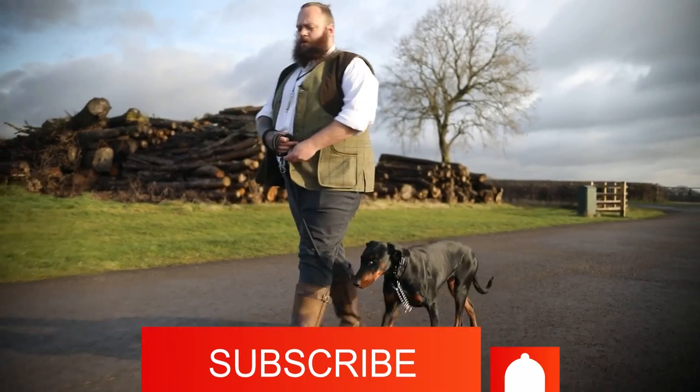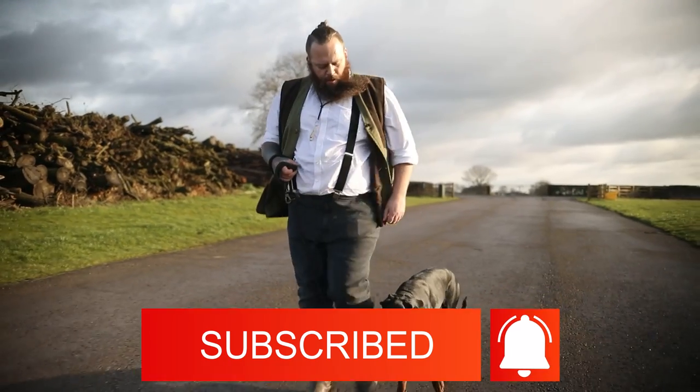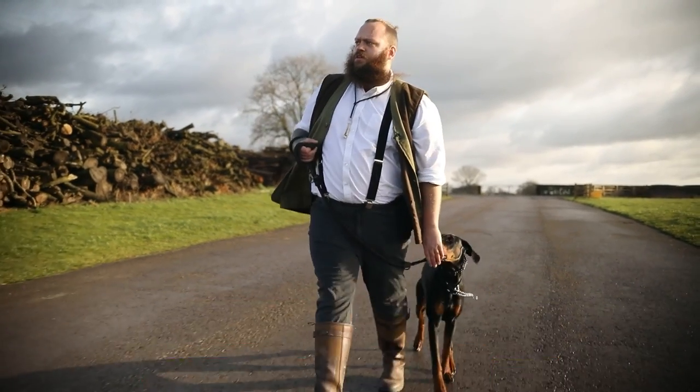There you go — some tips to help your Doberman walk beautifully by your side. I hope you enjoyed it and found it valuable. If you did, please give it a thumbs up and subscribe. If you are new here, we make multiple videos like this every single week to help you have the Doberman of your dreams. I cannot wait to see you on the next episode.